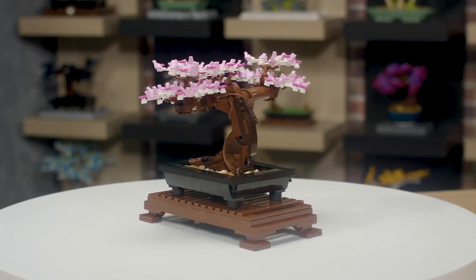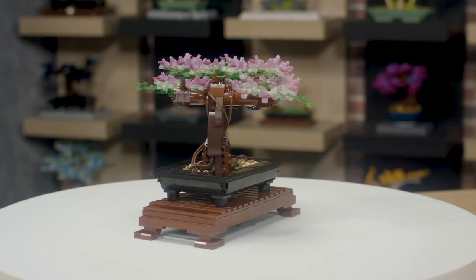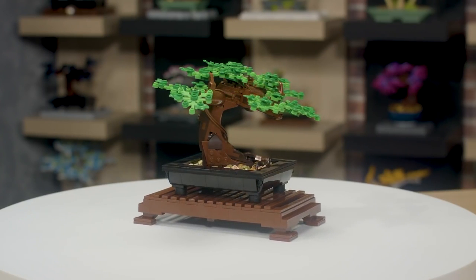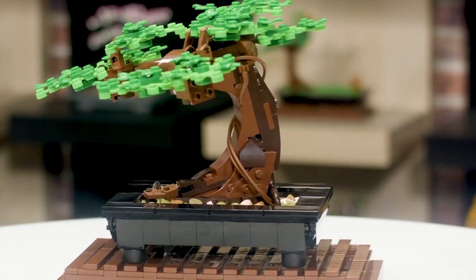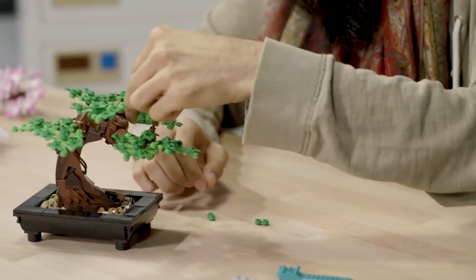It's a nice medium-sized model that maybe takes an evening or two to put together. You just sit down with some relaxing zen sounds in the background and focus on this project. It has a variety of different building experiences: the pot is quite a structured traditional LEGO building experience, the tree trunk has very unusual shaping techniques, and you can spend a lot of time adjusting all the little pieces — there's something very relaxing about building the same thing many many times.